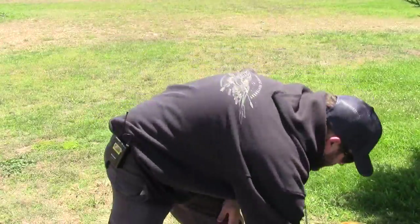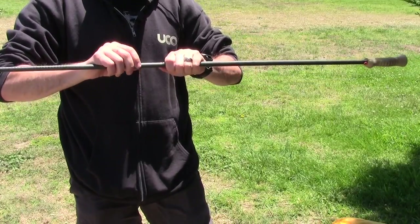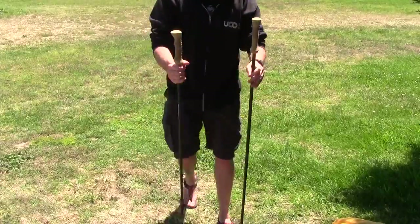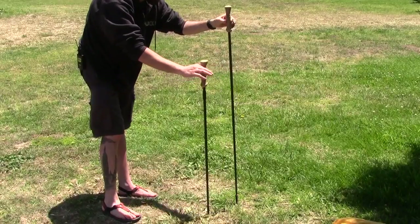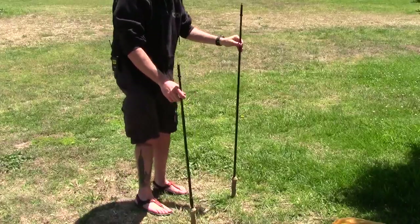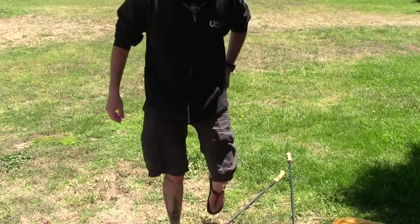This one is the front pole, which is a little bit longer. Just so you can tell the difference: front pole, rear pole. Both poles get mounted upside down — that's how it's going to mount, just like that. The back pole mounts just like that. So I'm going to set that up right now and show you how this bad boy sets up.